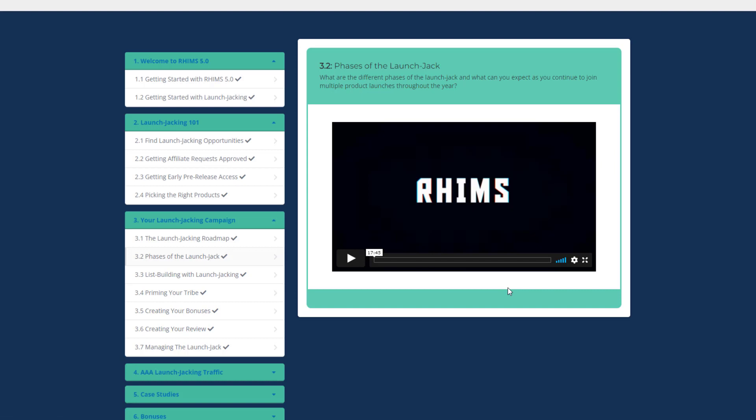The phases are: pre-launch, open cart, mid-launch, and closing. I do launch jacking myself but I had ignored these phases and never really knew how much more money I could have made if I had actually worked on them.